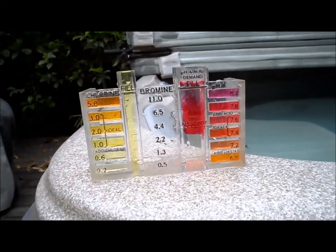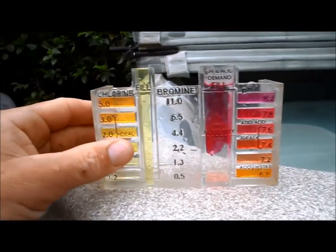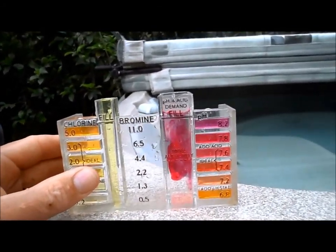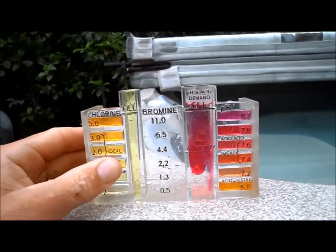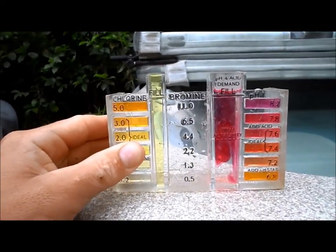We can use a standard test kit to test the water. As you can see, the pH is a little bit high, which is okay because the acid demand is low. If you were to add pH down, it would lower it really quick. I like to keep the pH higher rather than lower in these fiberglass spas to avoid any kind of skin irritation.